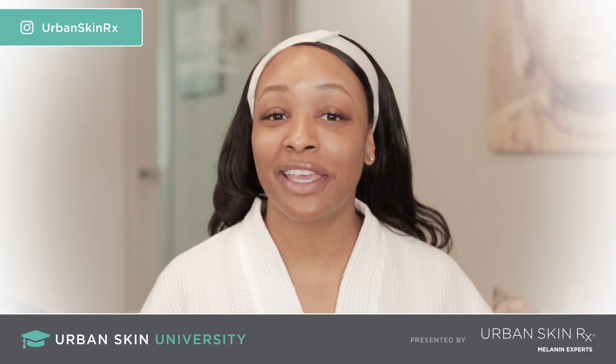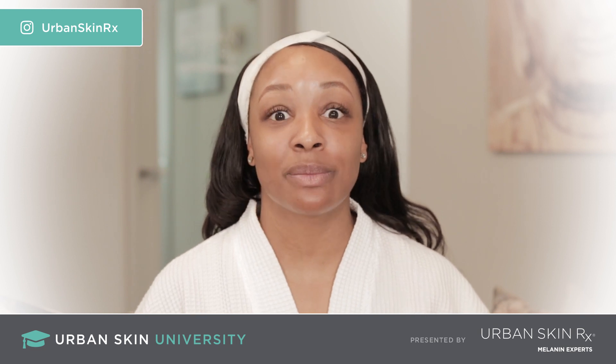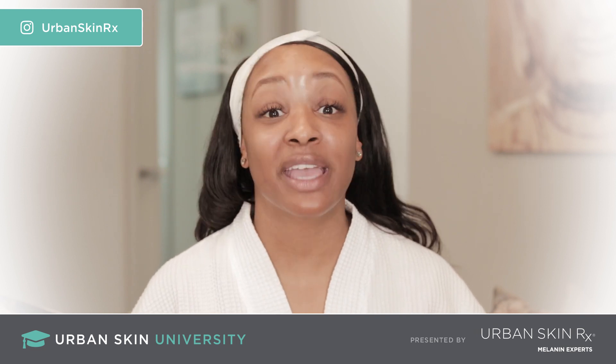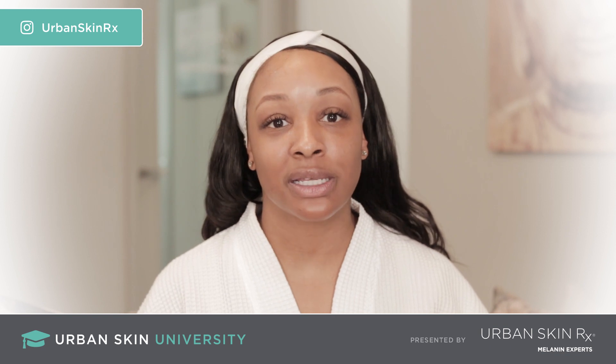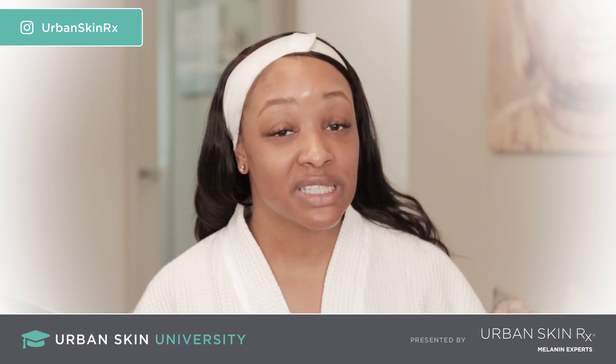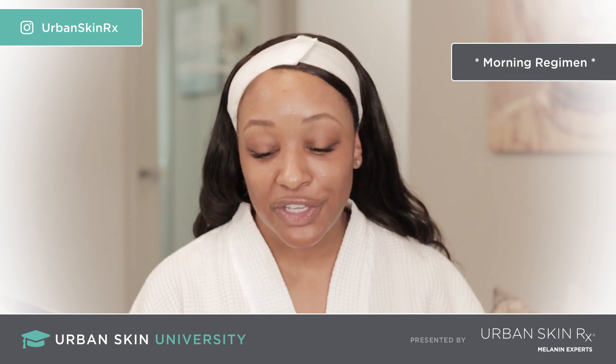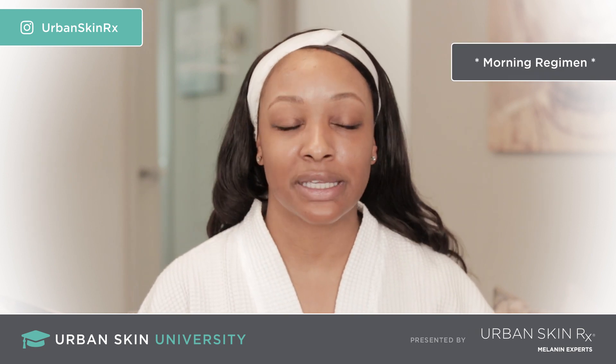Hi guys, Gracie back again with Urban Skin University. Today we're going to talk about the ultimate package. This package has seven products in it. So if you're looking for a full regimen, or if you have an uneven skin tone or blemish-prone skin, this is the package for you. Our first step, of course, is clean skin.